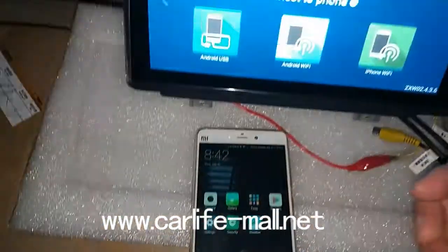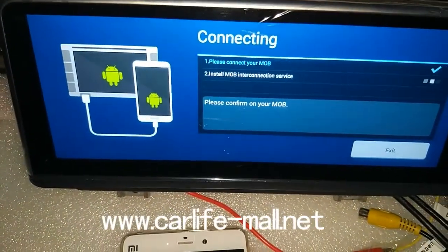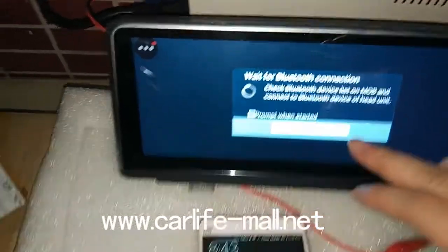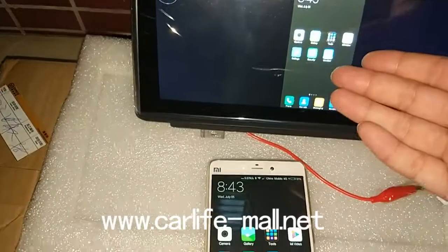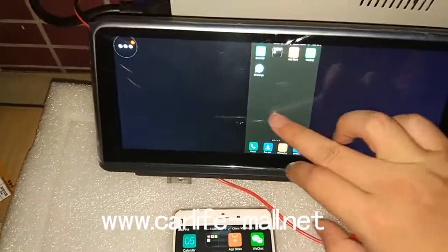We have connected the USB. Click Enable USB. Make sure the USB cable you use is the original and has no problems. We need to press OK, and you can see it's connected. It's very easy.